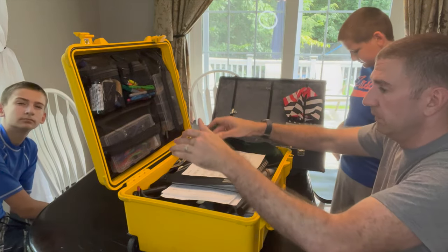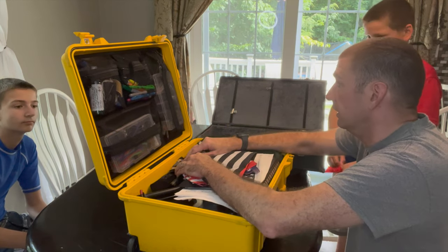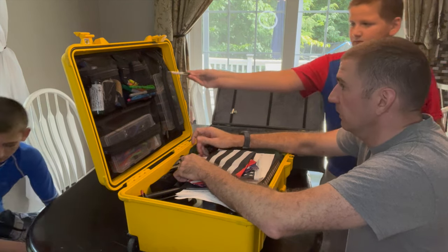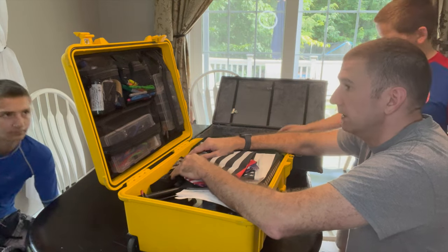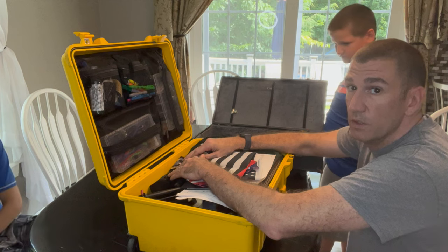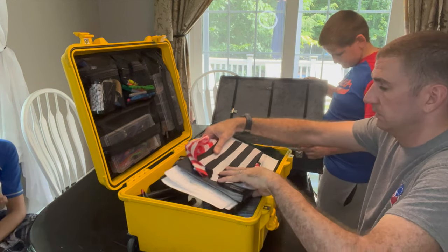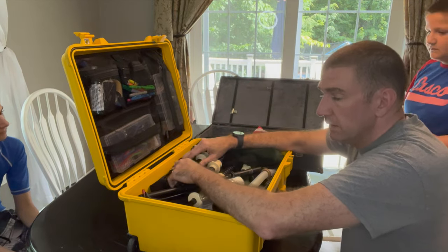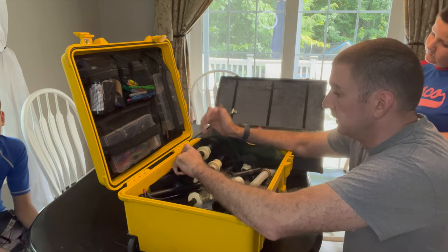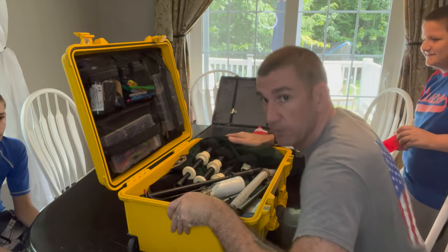All this stuff doesn't really need to be in here, but like I said, I like to be prepared. I was always taught one is none and two is one. I like to have backups for my backup, because Murphy's Law — whatever can go wrong will go wrong. All right, that's it for today. Thank you guys for watching. Please give a thumbs up if you like it, click subscribe if you want to see more. Have a great day.